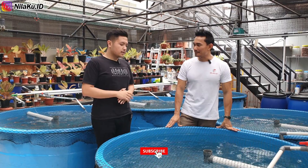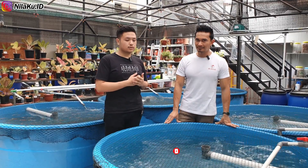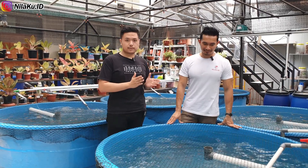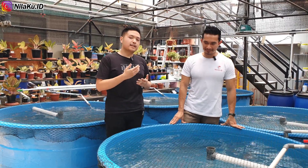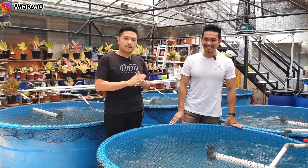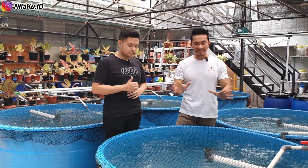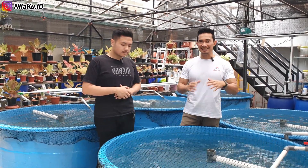Tujuan Mas Alvin budidaya ikan nila ini adalah ingin tahu bagaimana cara membudidayakan ikan yang bagus dan baik. Sebelumnya, dia sudah pernah melakukan budidaya ikan lele dengan cara sendiri, dan menggunakan ikan lele sebagai batu loncatan. Ternyata budidaya ikan tidaklah mudah dan banyak yang harus dipikirkan lebih lanjut. Kita bisa melakukan budidaya ikan nila di perkotaan menggunakan sistem RAS dengan konsep urban fish farming — di lahan yang tidak terlalu luas namun dengan hasil yang maksimal.